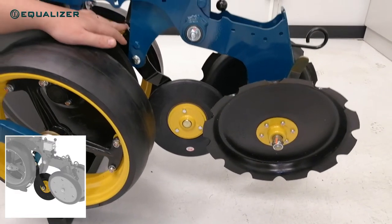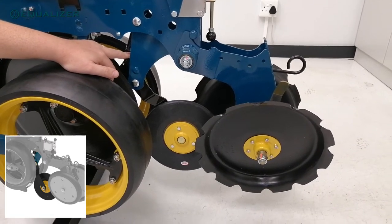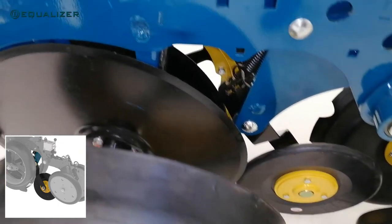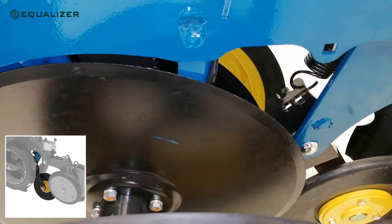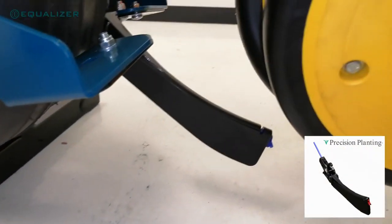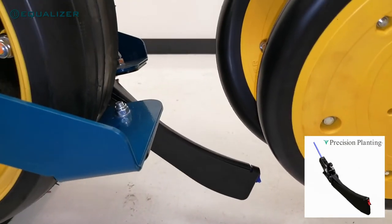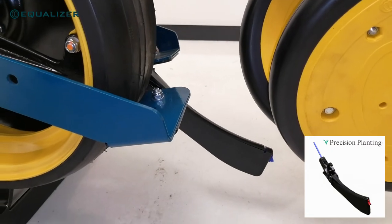The new second generation planting units can be equipped with an optional spring-loaded seed firming wheel or one of two seed firmer options. The first seed firmer option is Precision Planting's new low-stick Ketan seed firmer. Seed firmers don't work in all soil types, but this particular version is made from a special material that most soil types will not stick to.